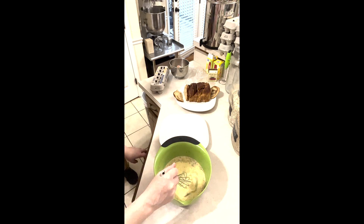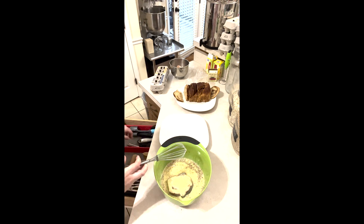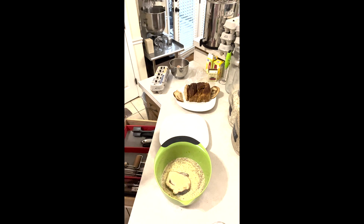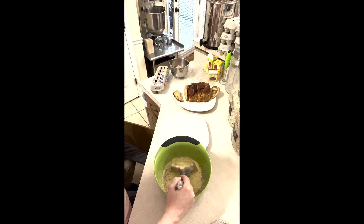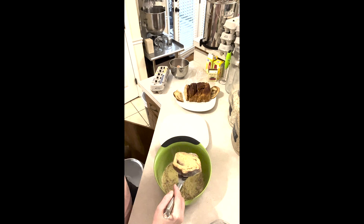I'm just going to take and soak your bread in there. While she's doing that, I'm going to get a skillet ready.